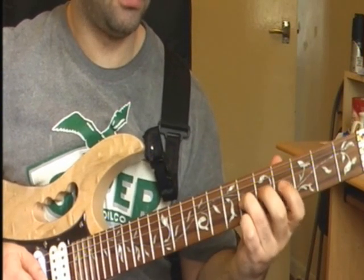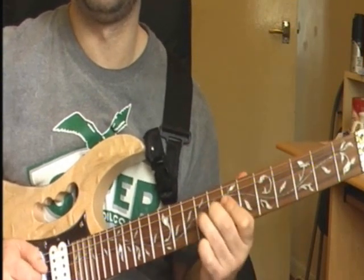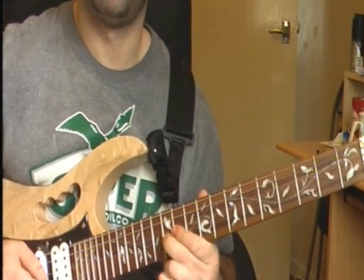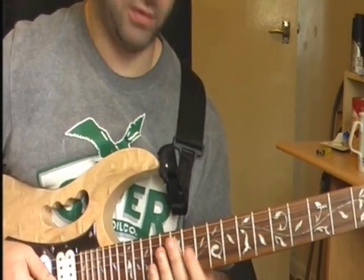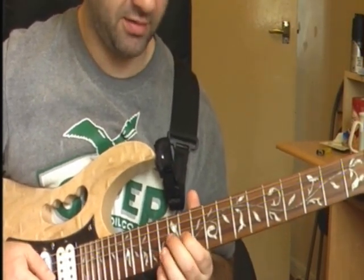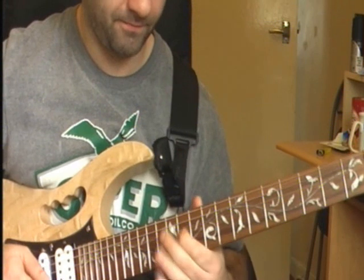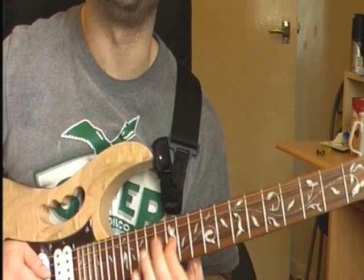And it just repeats again, a little bit different on this one — instead of doing your bends, you've got 11th fret on your G string, hammering on to your 12th fret on your G string, pulling off to your 11th again, then back to your 12th fret on your G string, then 12th fret on your...